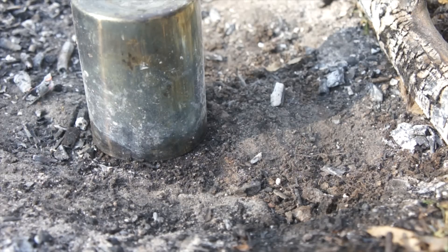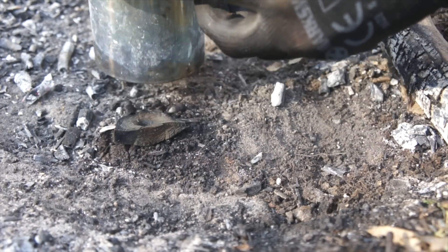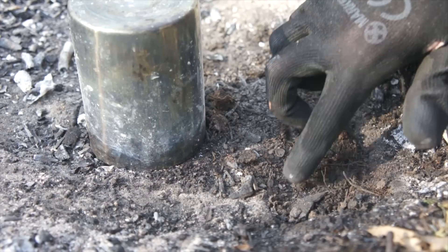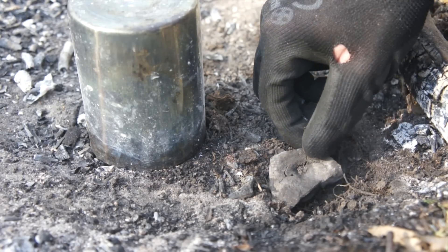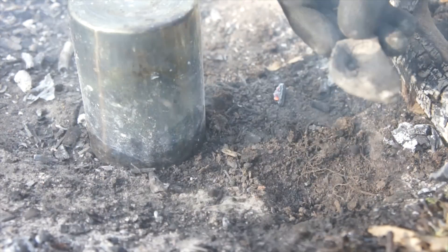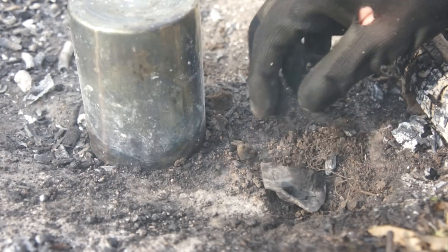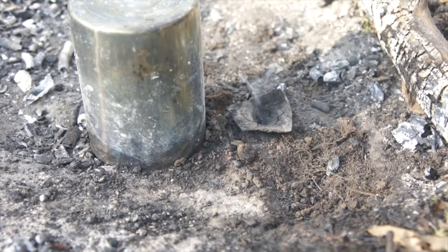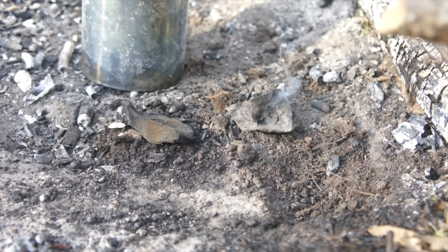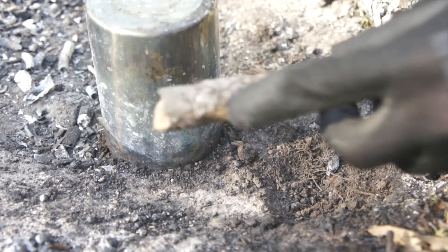Now the moment of truth — have both the materials charred? That's one piece, good game. And there's the second piece — that's some grade A char right there, ready for your next fire-starting endeavour. It's very important that you allow these charred materials to cool down, as they'll still be piping hot when you take them out and may begin to smoulder when exposed to oxygen. So cover them back up for a while, or place some damp living moss over them, or spit on them to dampen and prevent smouldering.